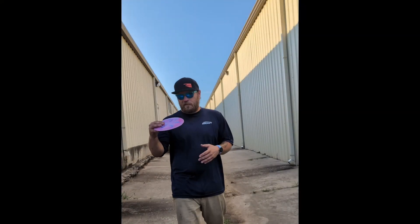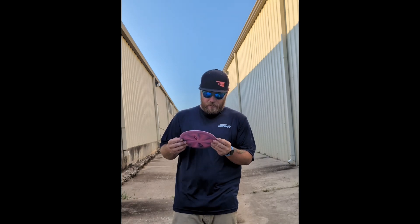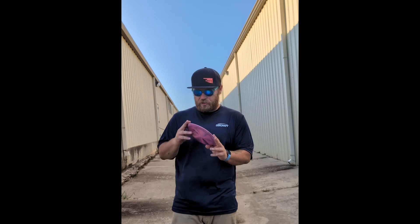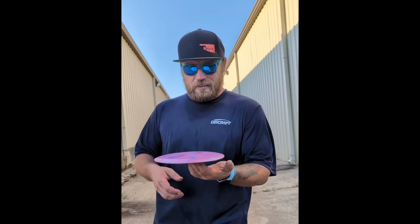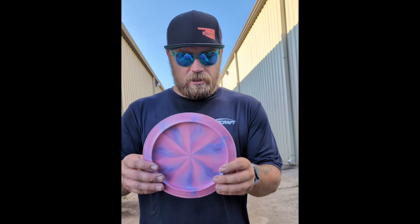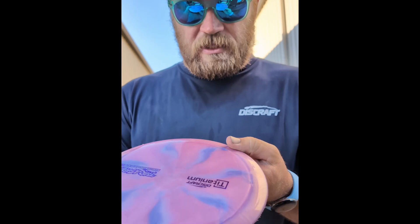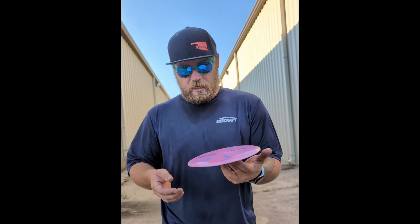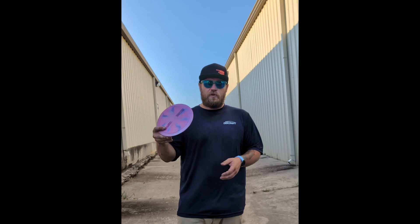Well, there you have it. I beat the crap out of this disc — a couple of backhand throws, a couple of rollers — and I've had much worse road rash on some discs after just one throw. There's no misshapen dents, no big gouges, just a little bit of scraping and road rash, some scuffs on the top. Really surprised with this disc, and it flies fantastic. It's definitely going in the bag — don't even need to replace it with the new one.